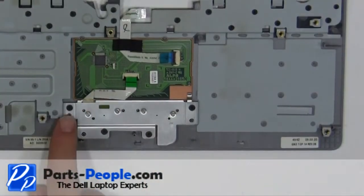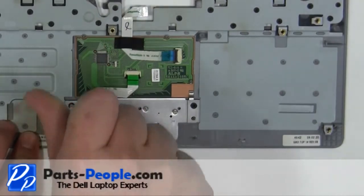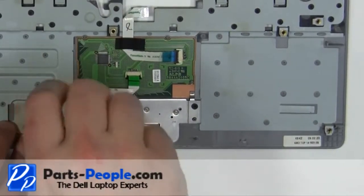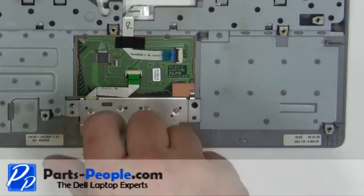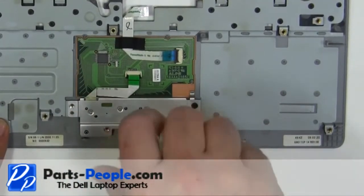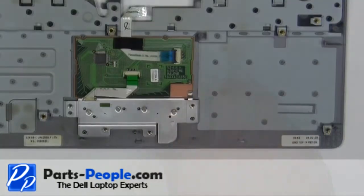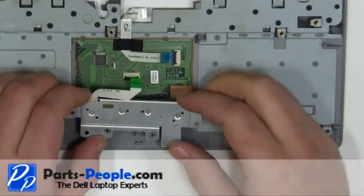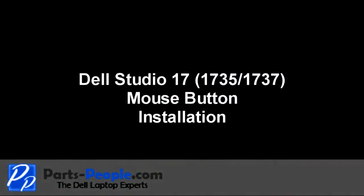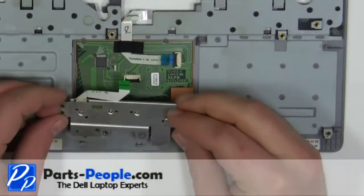Remove the four 2mm x 3mm screws. Remove the mouse buttons from the palm rest. Replace the mouse buttons and screw in the four screws.